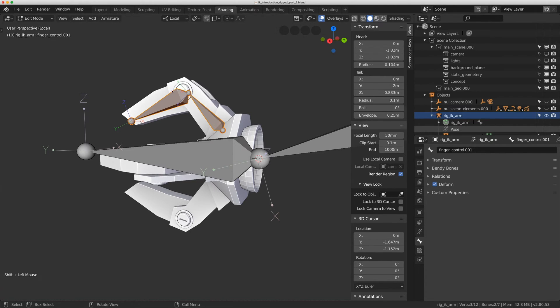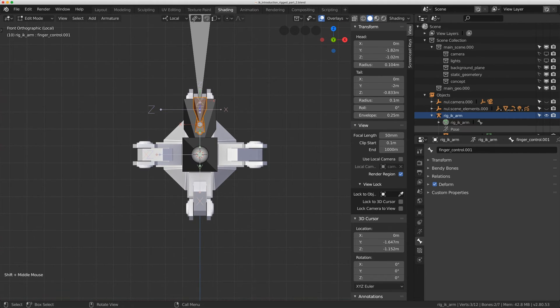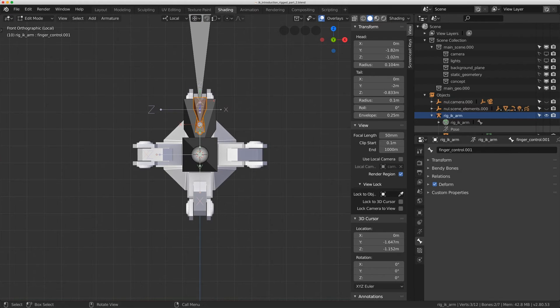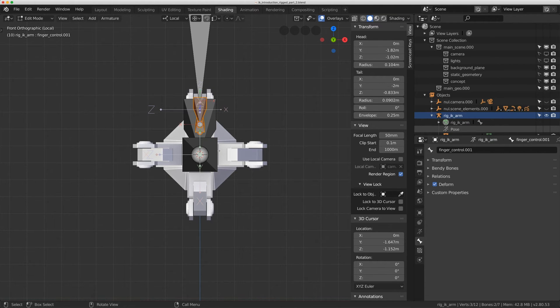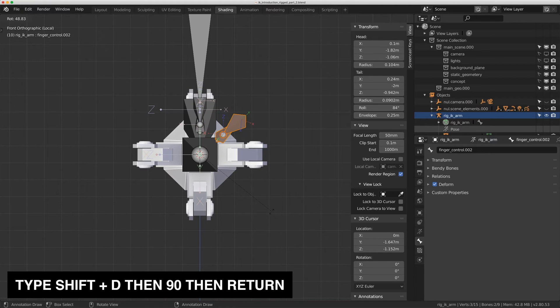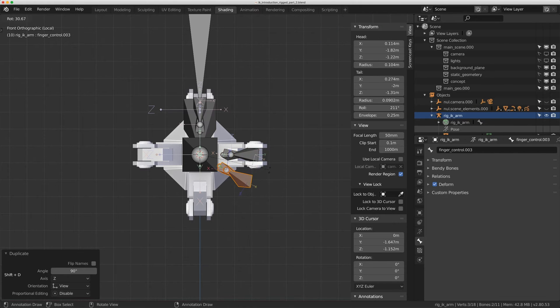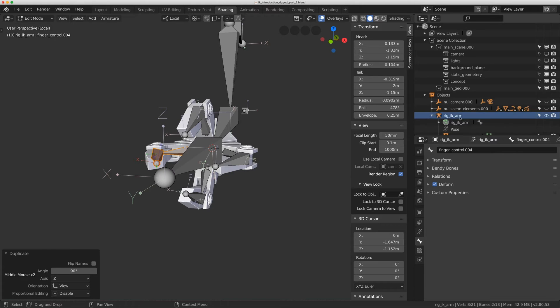With the cursor at the center of the hand bone, I'll select both finger bones and go to front view. I'll flip my pivot point to 3D Cursor — now when I rotate, everything rotates around the center of the hand. I'll hit Shift-D, R, 90 to duplicate and rotate 90 degrees. I'll do that twice more to get bones laid out nicely around all four fingers.